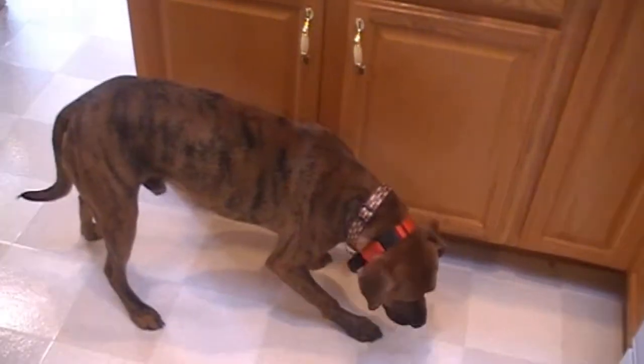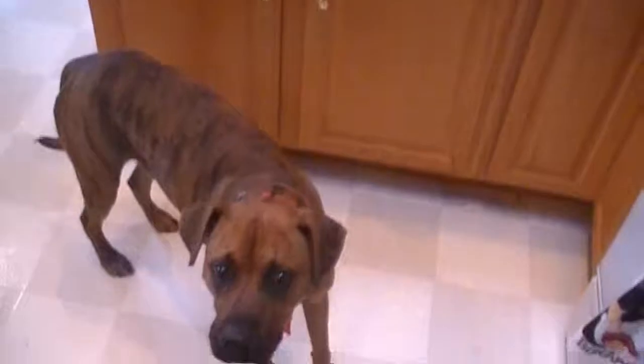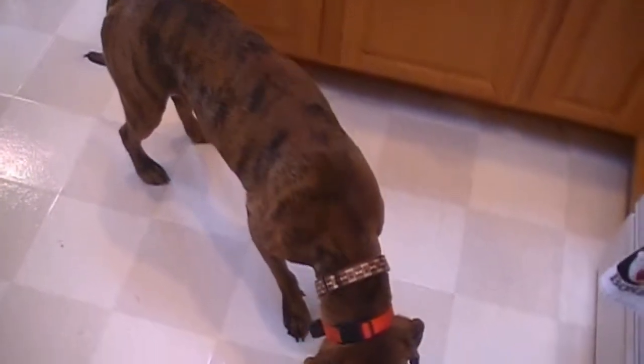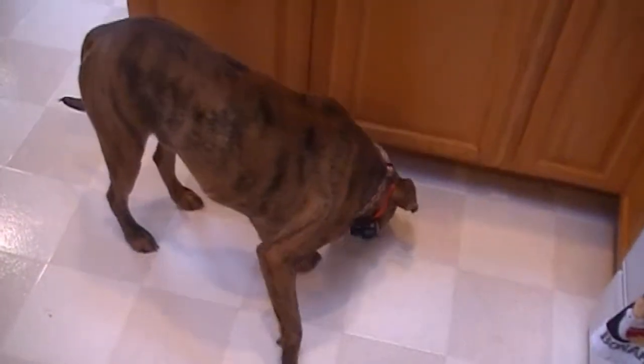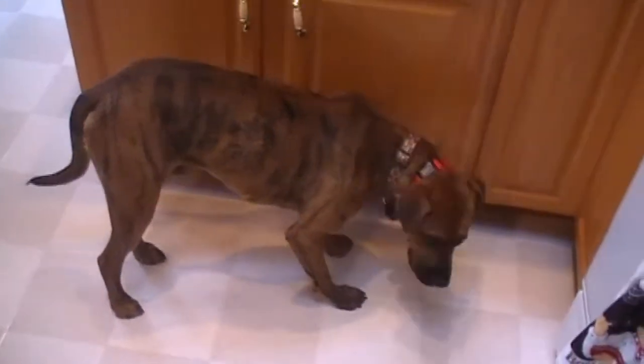The hound found something that hit the floor. He's a happy camper. Are you happy? You got some, didn't you? Got some of that kielbasa that fell? Yeah, only one piece fell, bud. Okay, back to cooking.